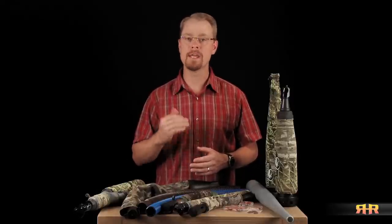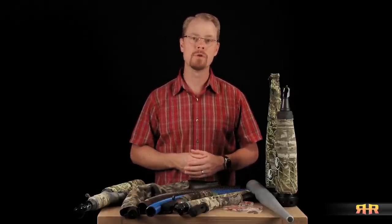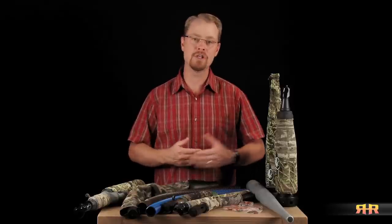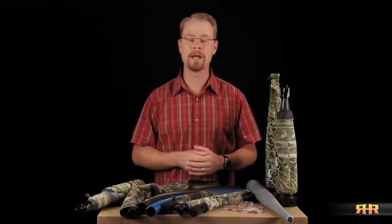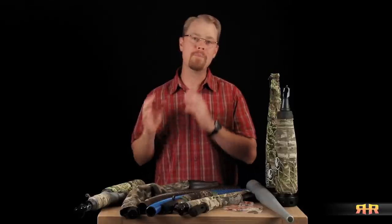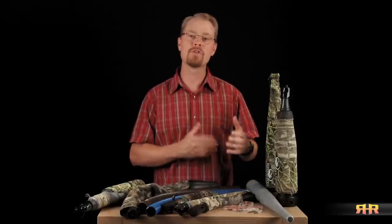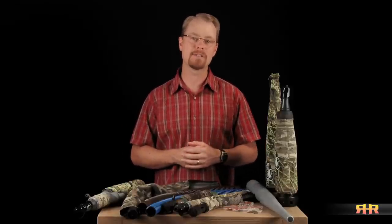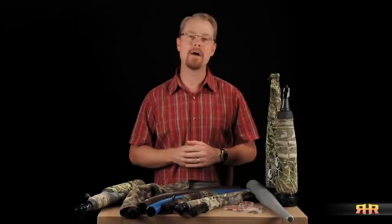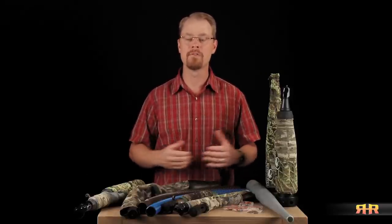Again, the goal is to give you the information that you need in order to decide which call is right for you, and help you get the best sound and use out of the one that you might already own. As we go through the videos, we'll go from the most basic and easiest bugles to use, to those that I consider to be the most versatile, but that might take a little bit more practice to master, and we'll break them down into what I consider the different classes of bugles and tubes that are available.